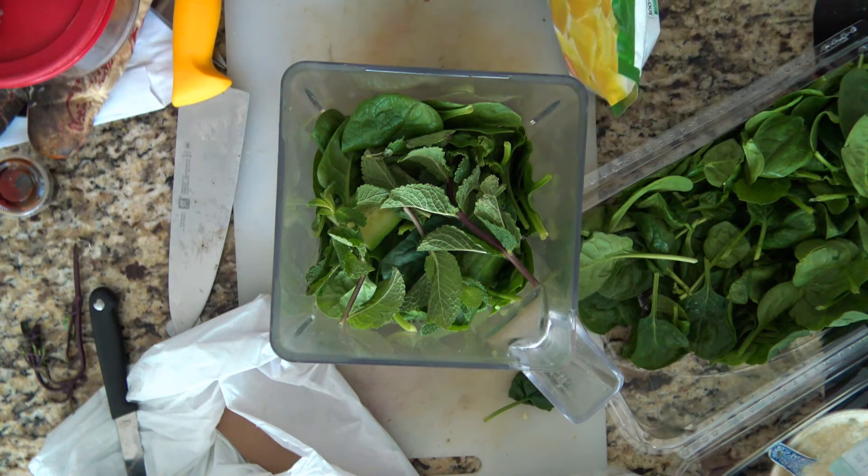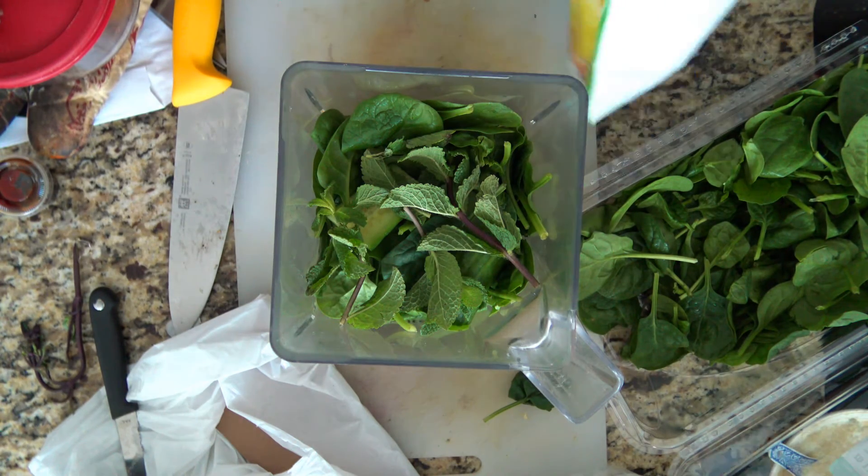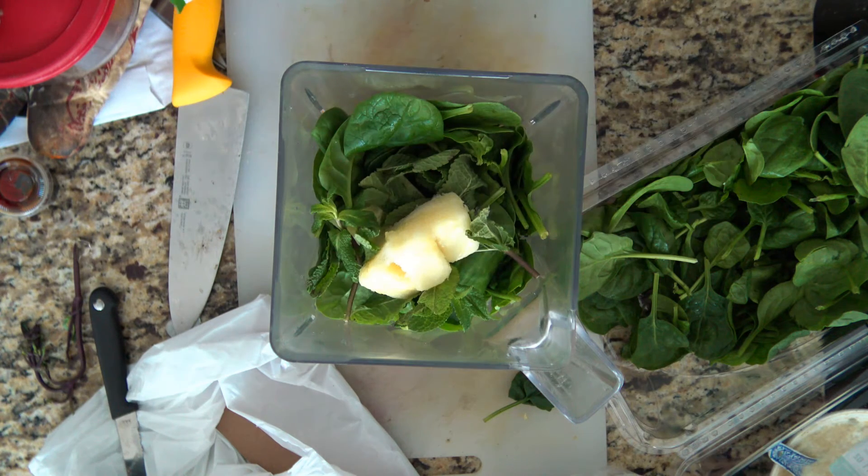Then I'm going to put in some frozen pineapple — this just lives in my freezer. This is just going to give a little bit of sweetness. I only have three cubes left, so that's what I'm going to put in.